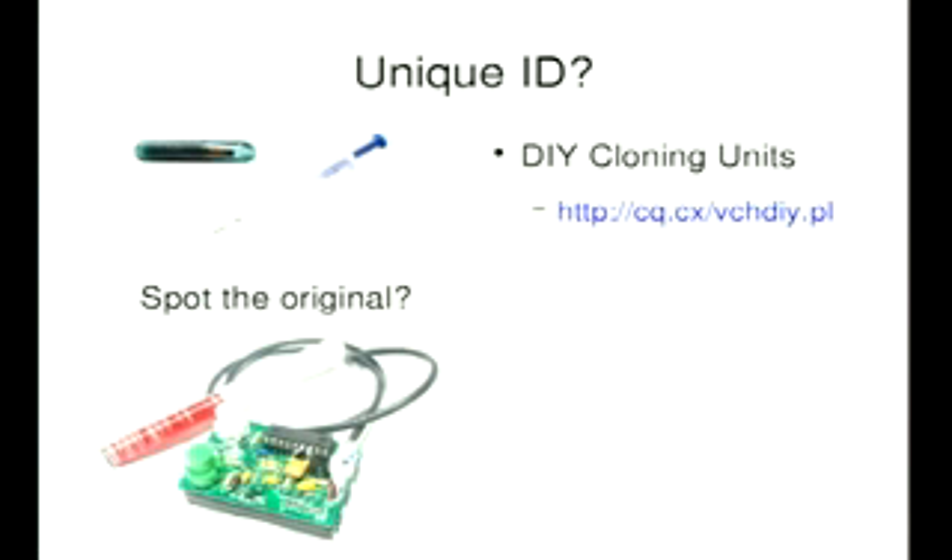You can clone a tag. This is Jonathan Westhouse's device, which he demonstrated last year at DEF CON. That will clone a VeriChip — it was VeriChip standard. The circuit diagram, all the software, all the component parts are on his website, and it will cost you a grand total of about $20 to build. It's a double-sided circuit board — a bit fiddly, but nothing you can't do over a weekend.